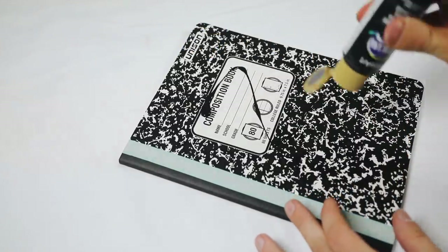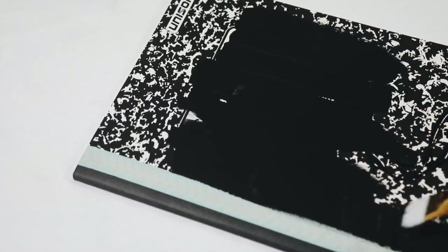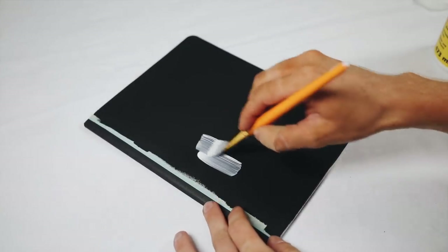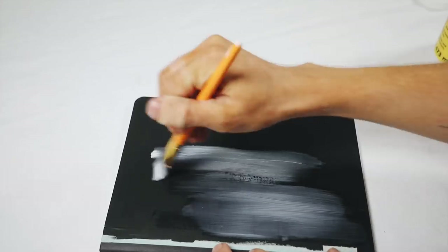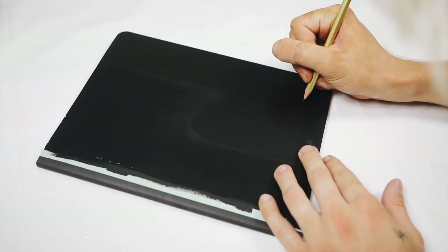All I did was do a thin coat of black paint and then a nice thin coat of Mod Podge as well. The Mod Podge is nice because it seals the cover, so if you spill water on it or get anything on it, it locks it in so it can't scratch off.